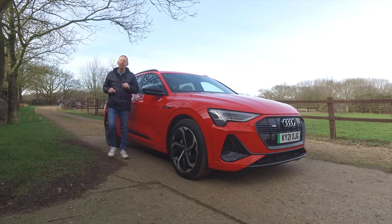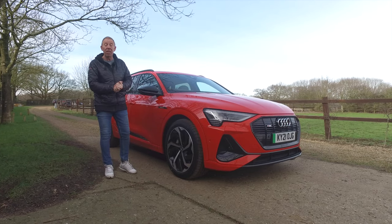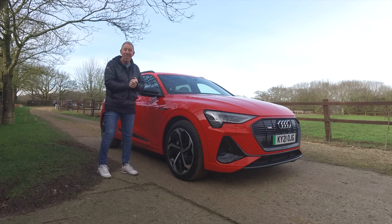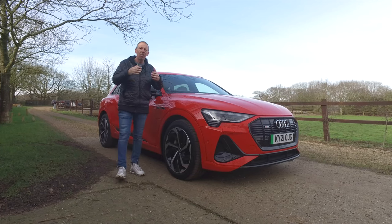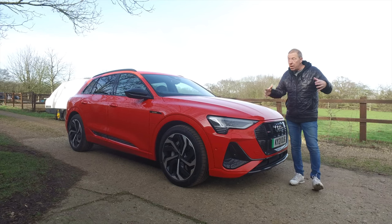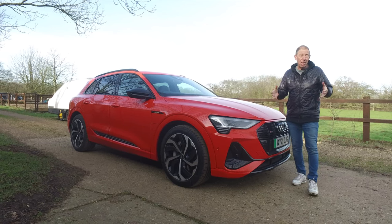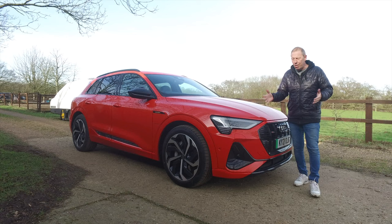The Audi e-tron started life back in 2019 — it was actually designed as a concept in 2015, but it wasn't until 2019 that the first car was sold. It's sort of in between the size of an Audi Q5 and an Audi Q7, that sort of middle ground. It sits on the MLB platform, which is basically reserved for Audi's large SUVs. You can admit this car is extremely good looking — quite aggressive, quite sporty — but it still looks like an Audi SUV. It doesn't look very futuristic compared to some other manufacturers who've gone almost space-age with their electric vehicles, like Tron or Total Recall.